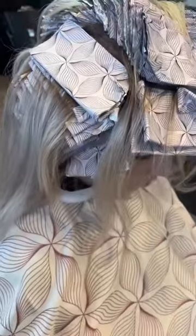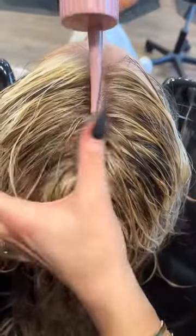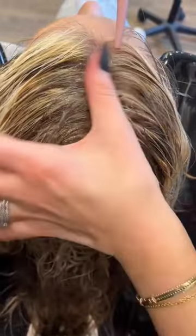You'll also see me just push her ends out of the foil to ensure that I don't overlap her already blonde hair. Bonus points for matching my client's cape with her foils — I love the petal print, it's so cute and so perfect for spring. Now I'm just going into tone — I'm using the six-ounce applicator bottle, which is the perfect size for toners and treatments.